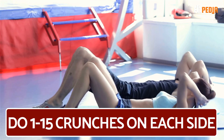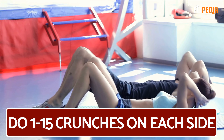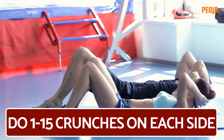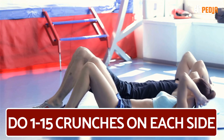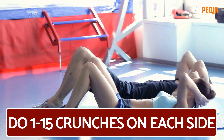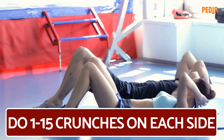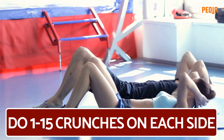Cross crunches target both the abs and the oblique muscles. This exercise helps to reduce fat, strengthen the core, sculpt the waist, and tone the abdominal wall. Start by lying on your back on the ground. Bend your knees and keep your feet on the floor. Place your hands behind your head and keep your elbows flared to the side. Begin the motion by lifting your shoulder blades off the floor and reach your right hand towards the outside of your left ankle, then return to your starting position. Do 10 to 15 crunches on each side.